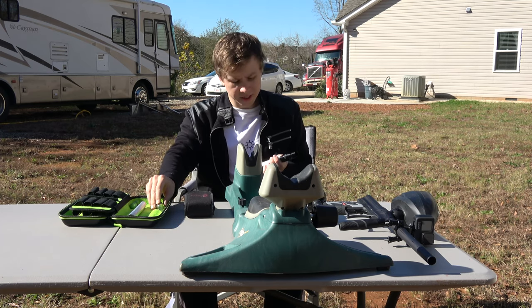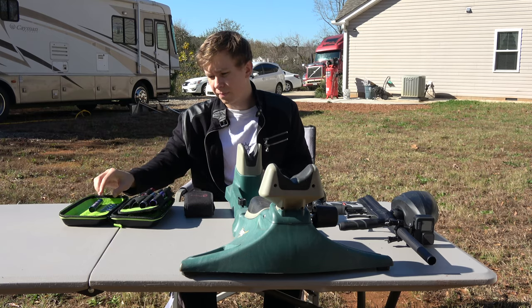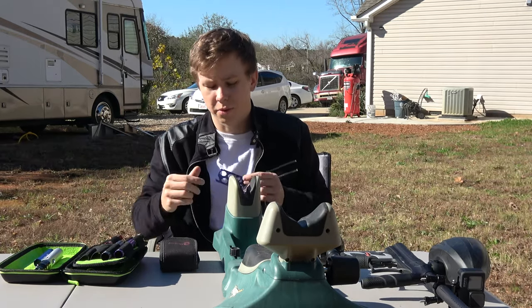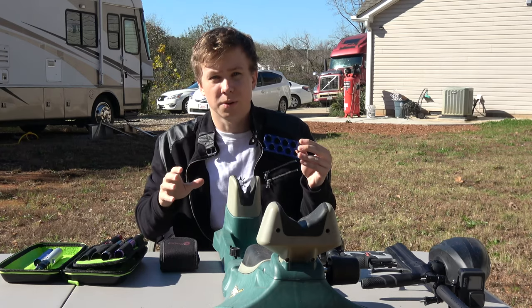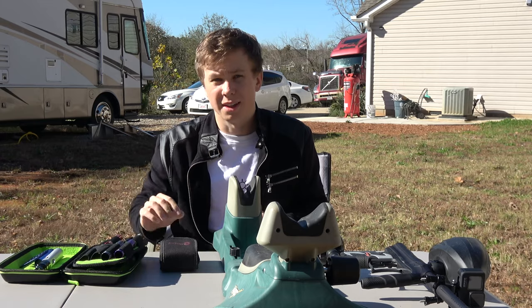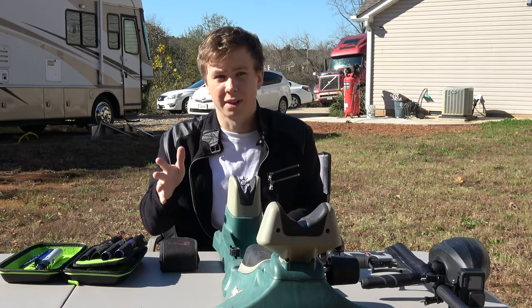It comes with the freak inserts. For people that don't know what the inserts are for, it's to get as close as possible measurement to the actual paintball that you're using, and that removes some of the variability in flight.